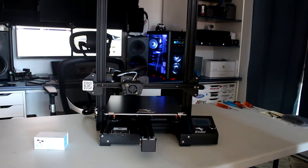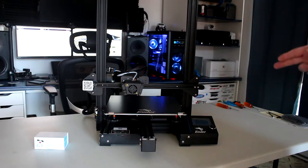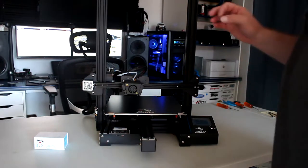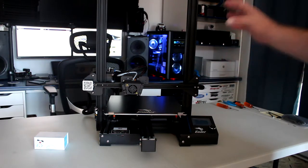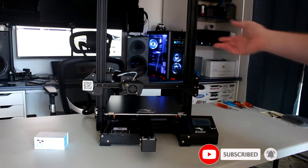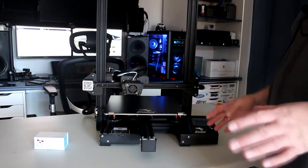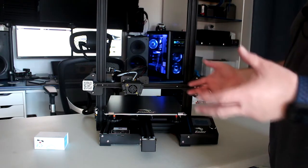Welcome to a new video by DJSPRC. We have a Creality Ender 3 Max. This is a printer that I do have two of them, but this one is not mine - it's one of my friend's. He decided to grab himself a Creality Ender 3 Max because he has a lot of bigger stuff he wants to print.